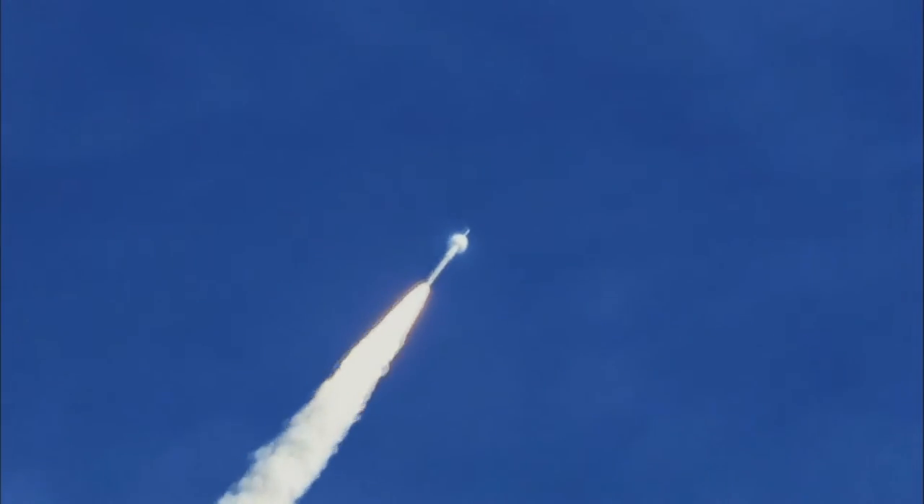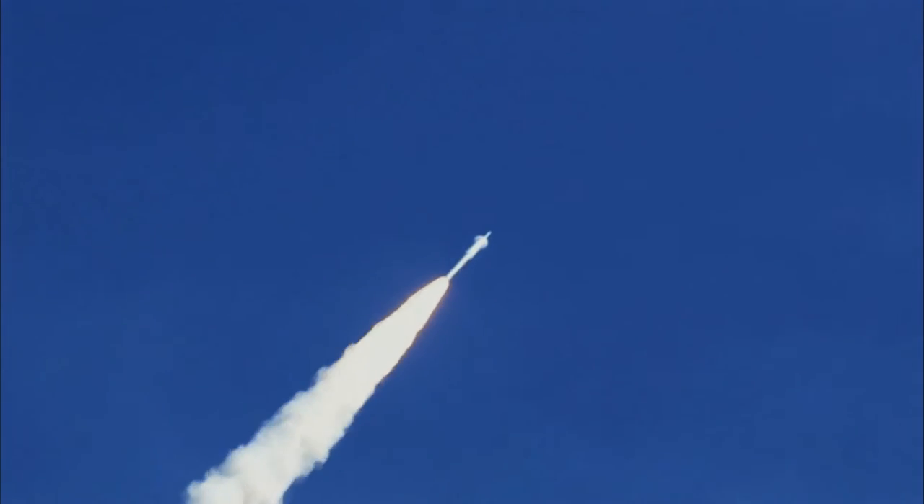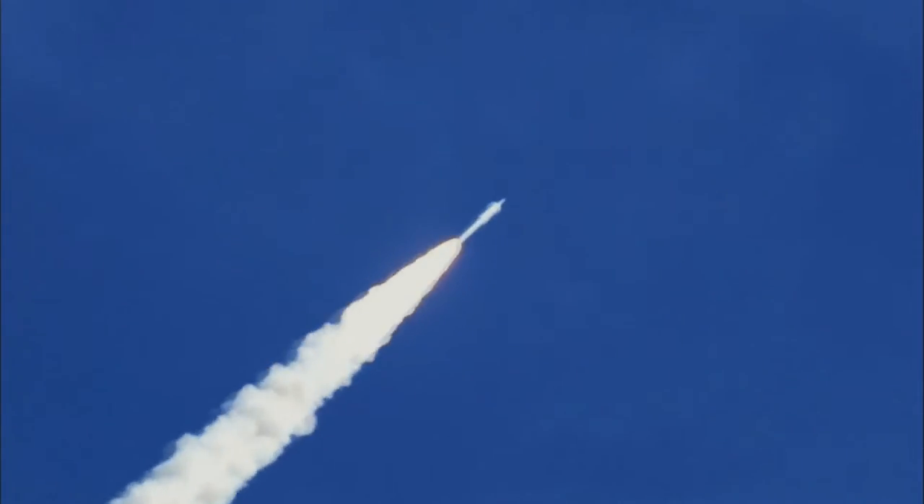The only place DSX hasn't been used is in outer space. We're just waiting for the phone call.